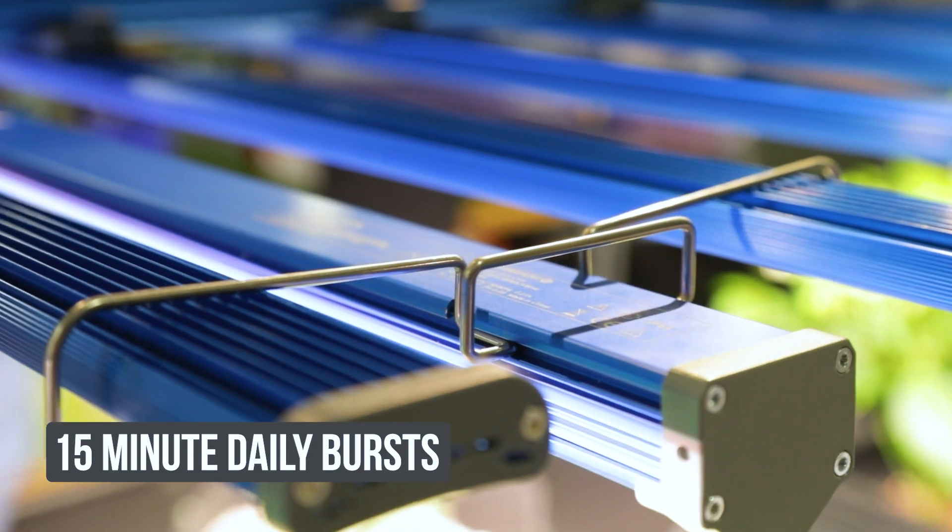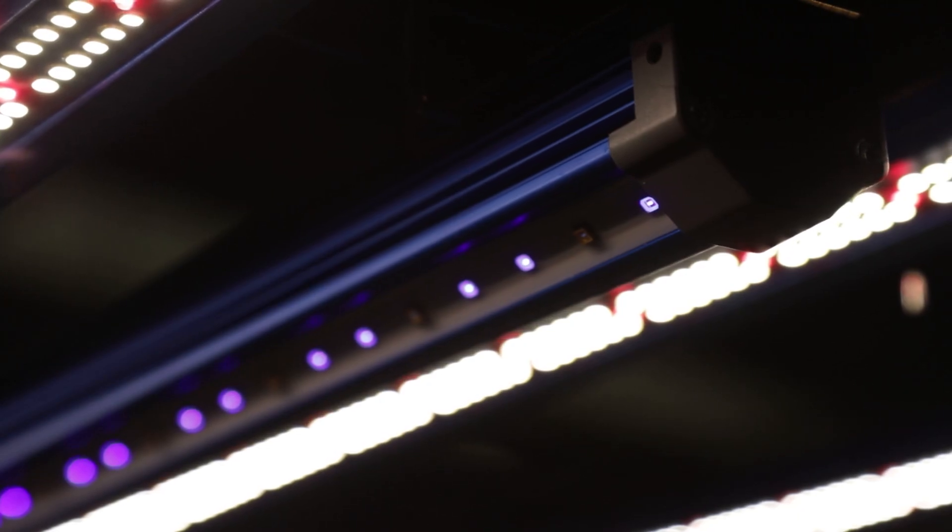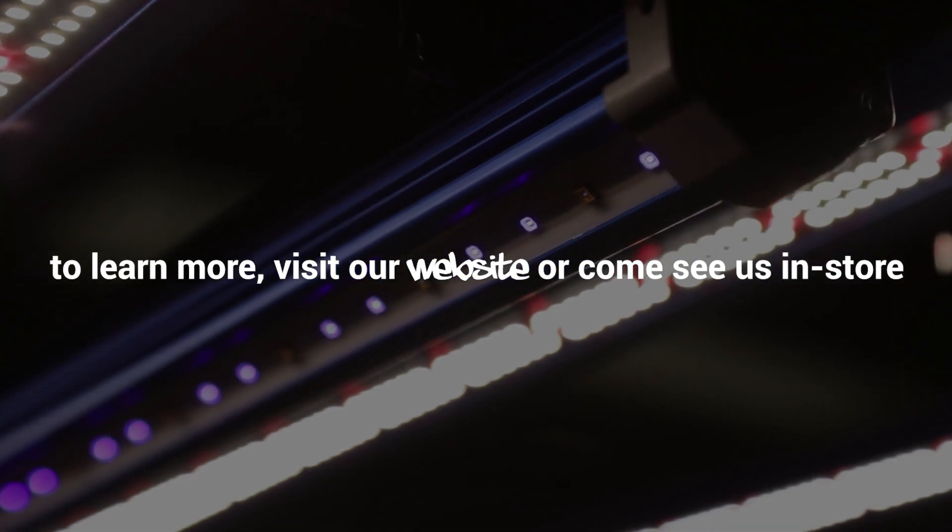Many growers start with 15 minute daily bursts and work their way up gradually. Running at only 60 watts, you'll see big increases in productivity without needing to spend a fortune on power, maximising the efficiency of your grow space. For more information, give us a call or come and see us in store.